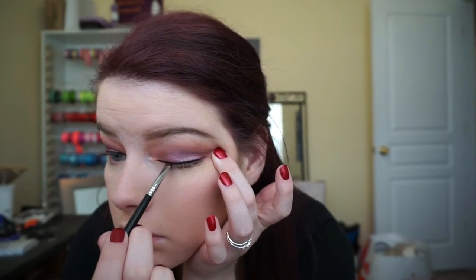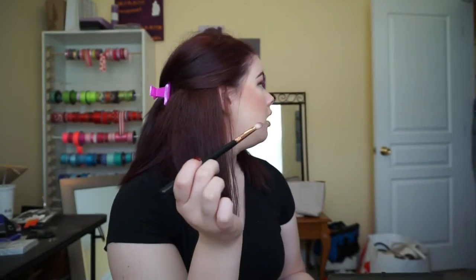I'm taking my eyeliner from my BoxyCharm — it's MICA Beauty Cosmetics gel eyeliner in black — and applying it with my Sigma Small Angle E65 brush for a small, thin line. Of course, one eye always ends up perfect and the other ends up thicker, and the perfect eye is never the right one, but that's okay — we'll fix it.